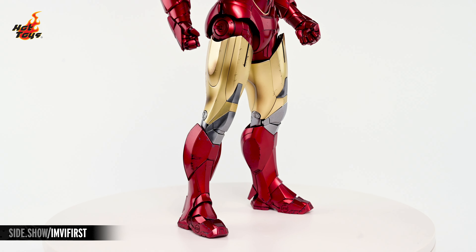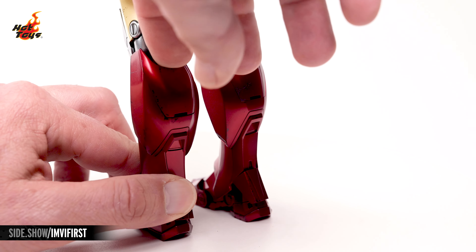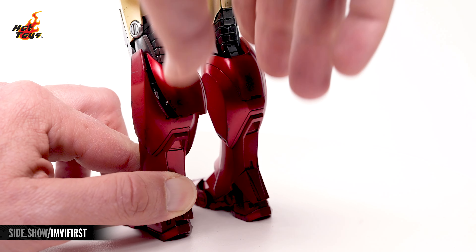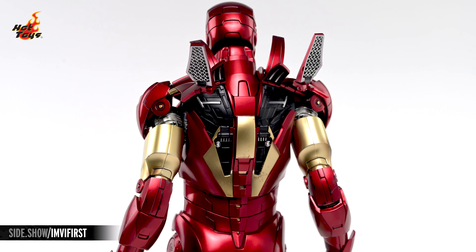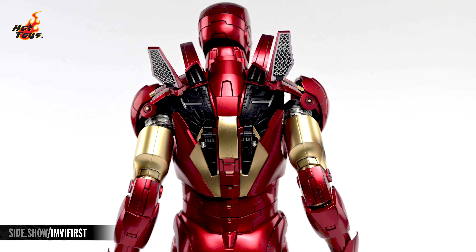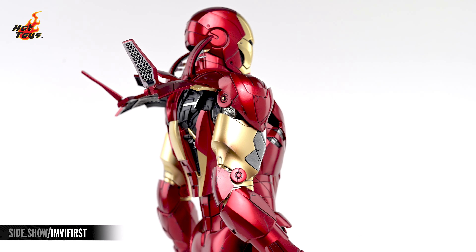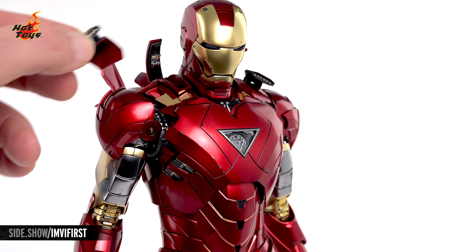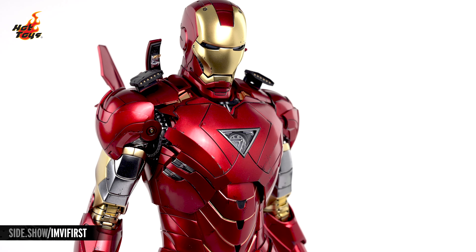That weathering continues in the armor's beefy legs, which are scalloped at the boots for better articulation, and which feature articulation in the calves to expose some of the armor's inner workings. Articulating the flaps at the back will expose even more of that interior, and the innermost portions of the shoulders will also raise up to expose a grouping of offensive rockets.